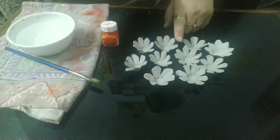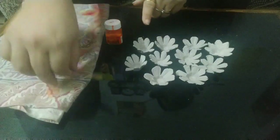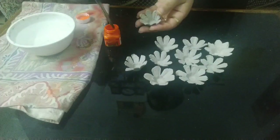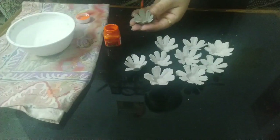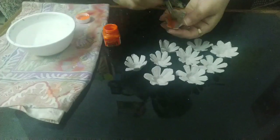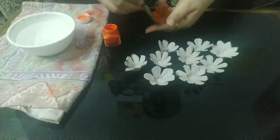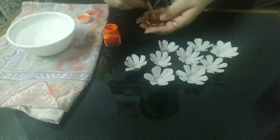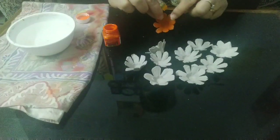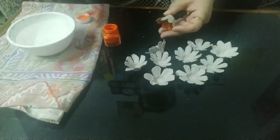After creating the flowers, you will be using acrylic color and doing the coloring. For that, use a brush, water, and a waste cloth for cleaning purpose. After completing the coloring in the inner area, let it get dry, and after that you will be doing the coloring in the outer area also.